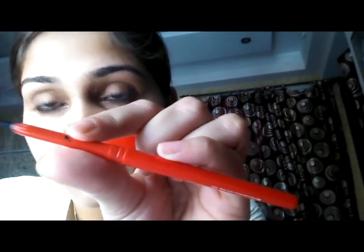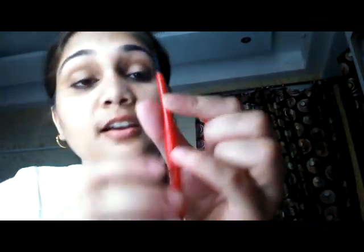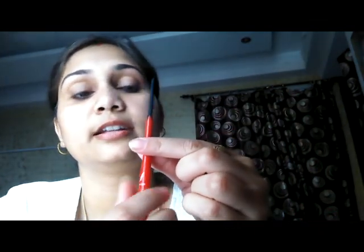It's a retractable stick, which is a plus — because you don't have to sharpen it. When sharpening, you guys know we lose a lot of product. And it is a really intense black kajal at the first stroke itself.